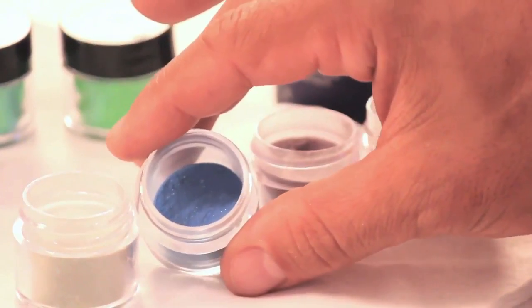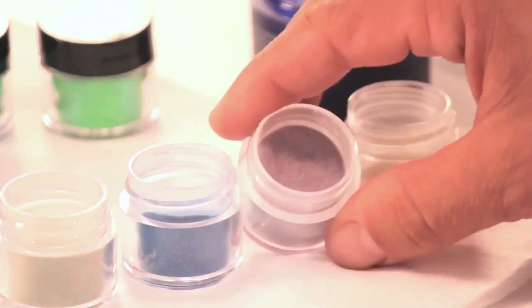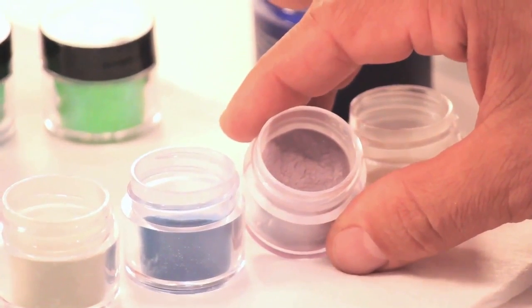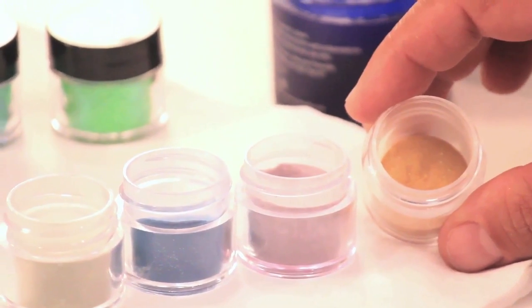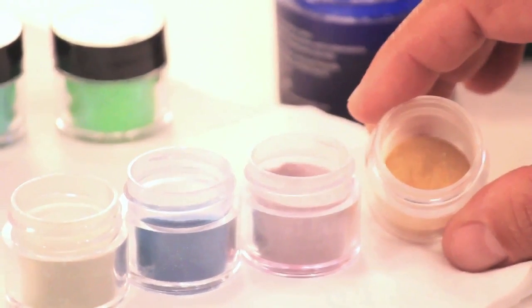The second color combination is sapphire mixed with punk rock. The third color combination is amethyst mixed with dark gold glitter and diamond dust.